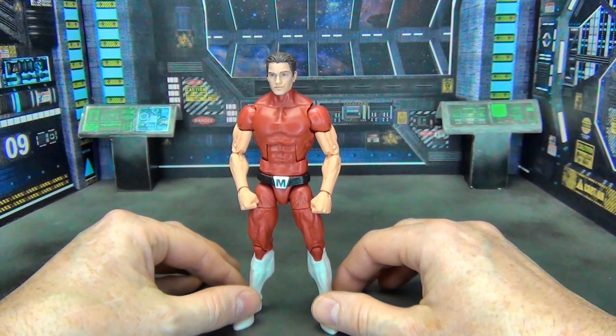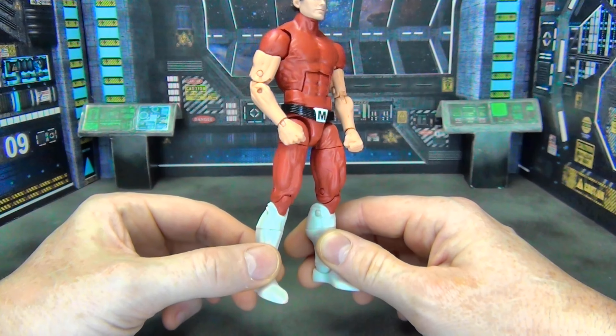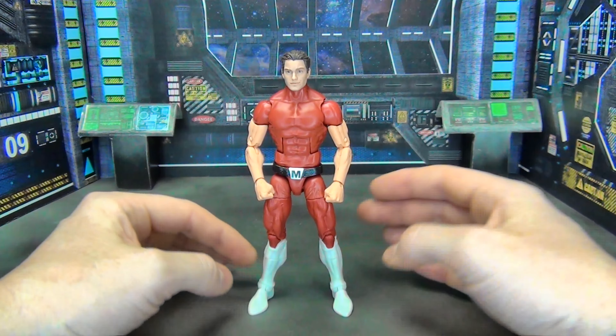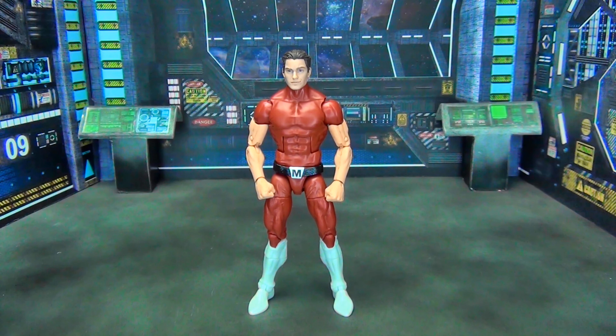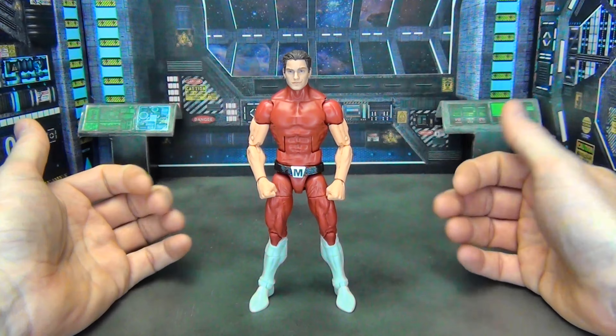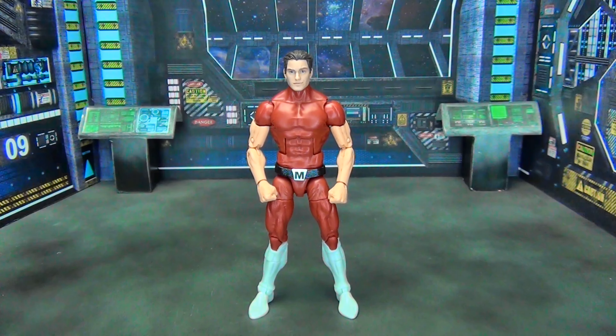It is not completely comic accurate but certainly gives that appearance — between the red, the belt, and even the boots that have this kind of V in them, much like the original character. He doesn't have the mini skirt, but I actually like him better without it. This is a great little kit bash if you're looking to put together a display of Valiant characters, because there just aren't a lot of figures out there. Outside of the one:thirty Bloodshot, which is a great figure but true six-inch scale and doesn't look right next to Marvel Legends scale, nobody's making these. Would love to hear what you think in the comments — thanks for watching, and always remember to enjoy your collection.